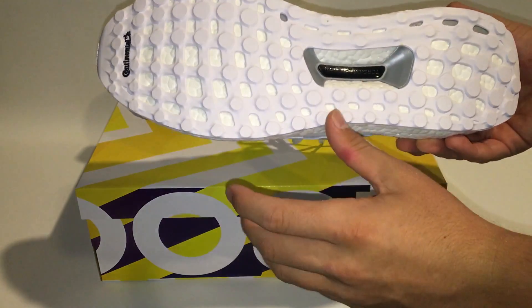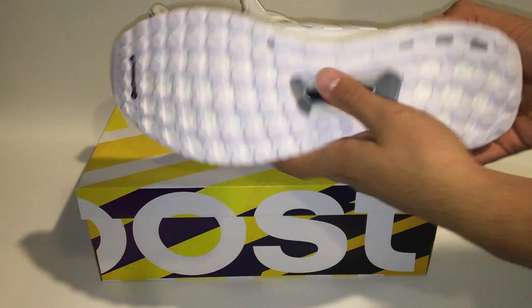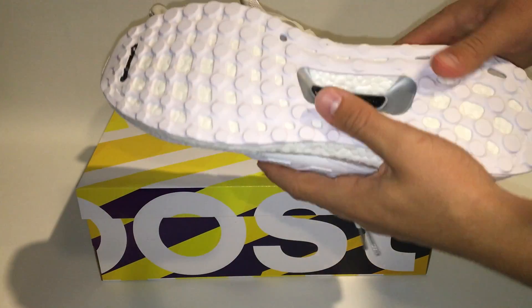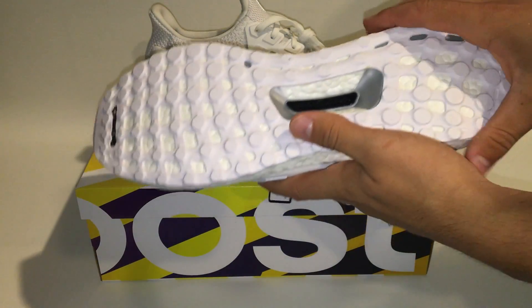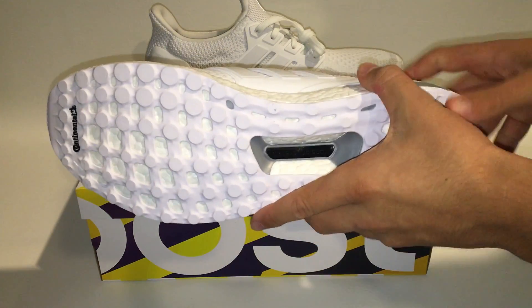Continental is actually a tire company for vehicles like cars. So you automatically have a really nice grip on the bottom of these shoes. I have worn these but you can barely tell. It really sticks to the ground — and by sticks, I don't mean you won't be able to move, but you can definitely tell there's some grip.